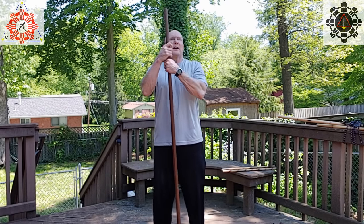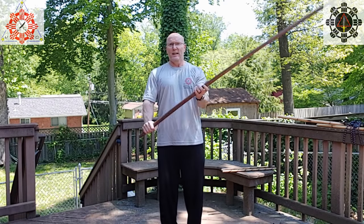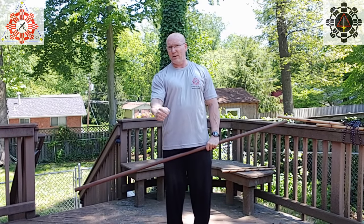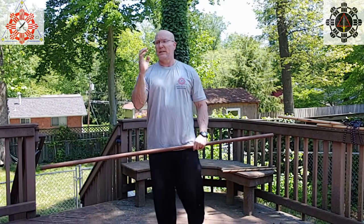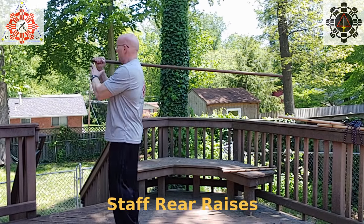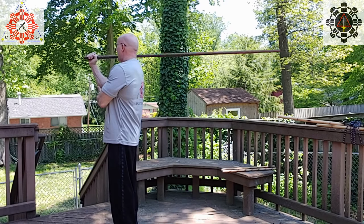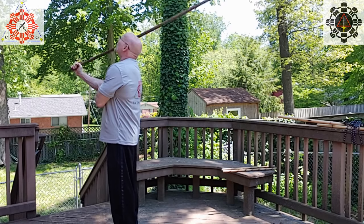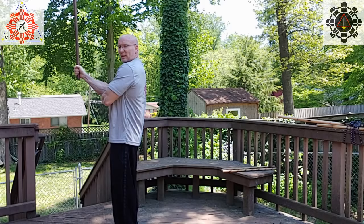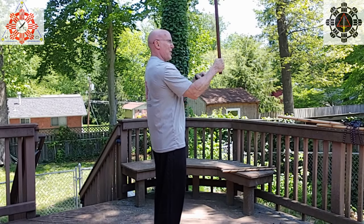Back to the staff grip exercises — there's one more thing I want to add. We did the ones to the front, to the side, and to the front dropping. What you can also do — and this gets the abanico motion for strength and the internal abanico motion — is to take the staff, grip it hard right up by your shoulder, and then use your grip to raise it up. My elbow stays in place; I'm just using my grip to raise it. This puts a lot of good strength on the front part of my forearm.